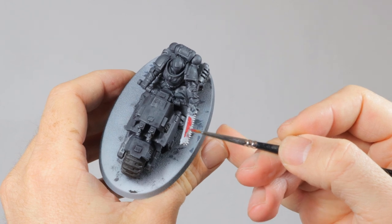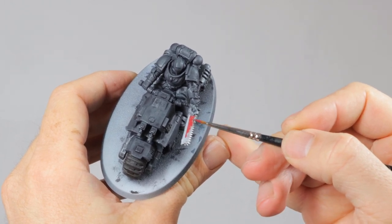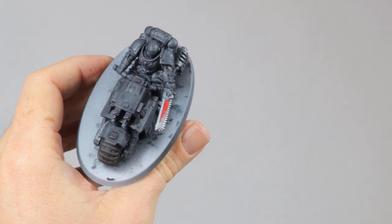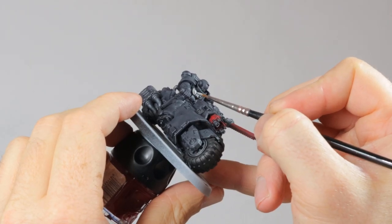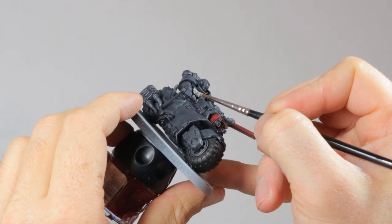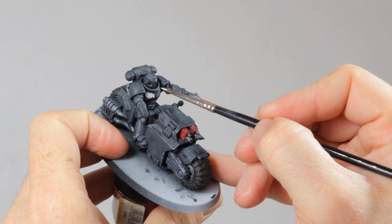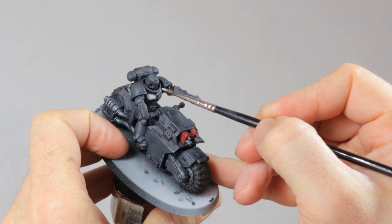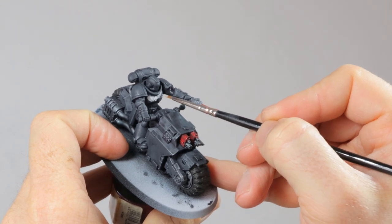Now it's time to block in some of the details on the model. I take out a fine detail brush and I start with Khorne Red on the chainsword and the guns on the bike, and I also do the purity seal with this. Then I use Gryph-charcoal for the Aquila, the icon on the left hand and the guard of the sword. As you can see I'm not using white for these details even though the Ravenwing is supposed to be black and white. This is because you rarely see anything that's truly perfectly white, and with the contrast with the black it will still look white but it also gives that little bit of a grimdark feel.